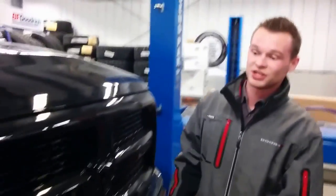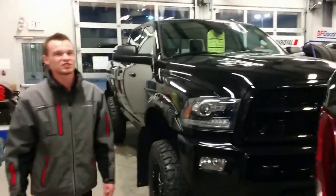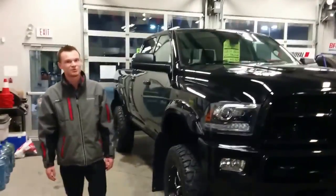That's Dave again from Redwater Dodge. If you want to contact us, our number is 780-942-3629. We'll be glad to help you guys out. You can build your own truck online as well, or just throw me an email. Thanks so much.